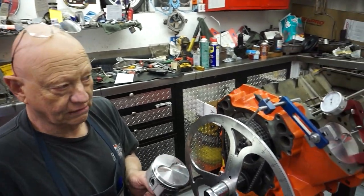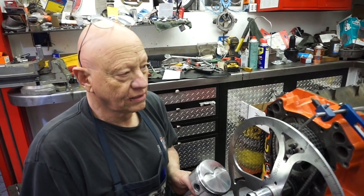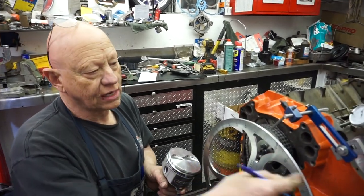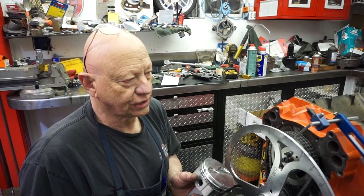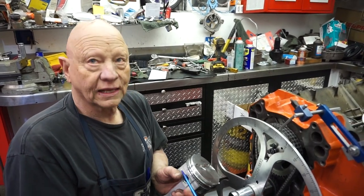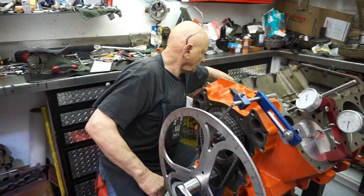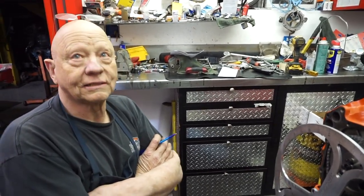But these performance pistons — especially the real high-dollar ones like JEs or Aries or Ross — you can actually specify what that compression distance is. If you've got the equipment to measure from the center of the crank to the top of the deck and you make it square, and you check all that out and find God, I should have taken 20 thousandths more off — well, if you relay that information to the guy building the pistons, he can make them 20 thousandths taller and there you are. You don't have to go back and re-machine the block.